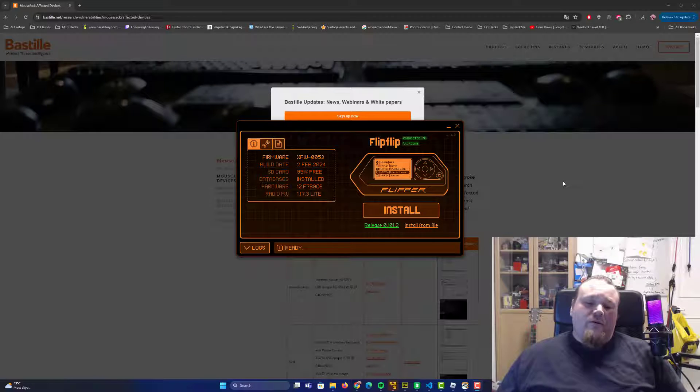With the Flipper Zero you can go ahead and mouse jack and inject raw commands on a victim's computer using a wireless mouse that is actually vulnerable. That also applies to different kinds of wireless keyboards. In this video we're going to talk about exactly how that is done, show the methods with the Flipper Zero, discuss how to mitigate your risk, and what to do if you are hit by this vulnerability.